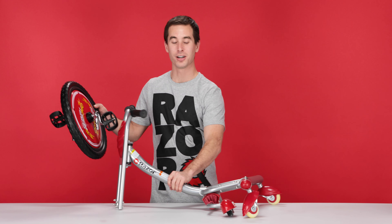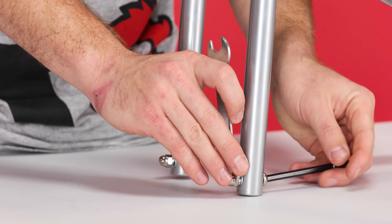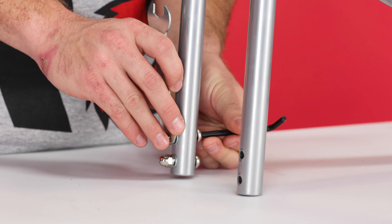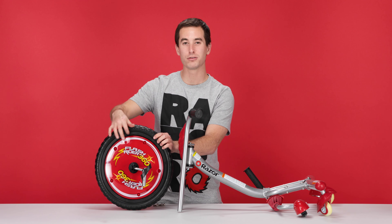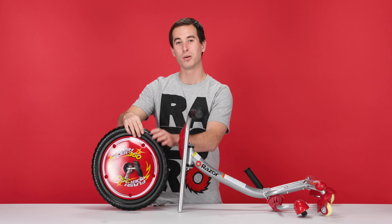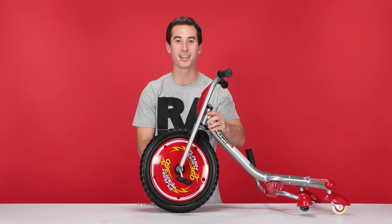And now on to step four, attaching the front wheel. In order to attach our front wheel, we have to first remove the four bolts and nuts along the front forks using our 10 millimeter open end wrench and our 5 millimeter Allen wrench. Before attaching the wheel, look along the rim for the little letter F followed by an arrow — make sure that arrow is pointed forward. If it's not, spin the wheel until it is. Now put the wheel under the fork, and using the bracket, slide the bracket into the fork. Do the same on the other side.